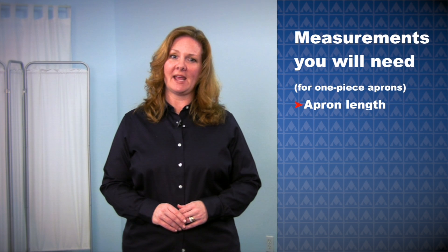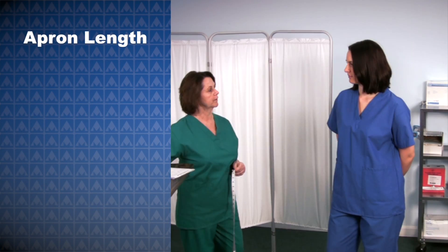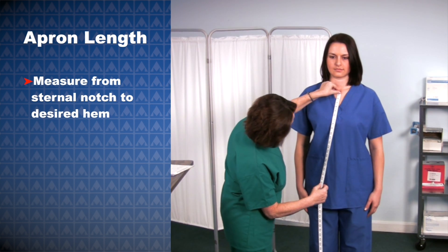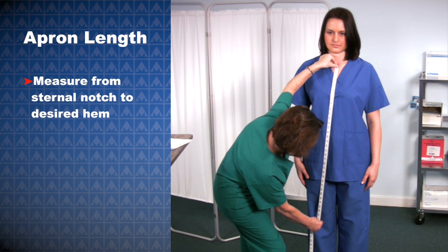Perfect fit sizing is the right choice when standard sizes just don't work. All we need are your measurements, and we'll make an apron that fits perfectly. The basic measurements you will need are the apron length and your chest, waist, and hip circumferences. Begin with the apron length. Make sure to stand tall with arms down and feet together. Measure from the sternal notch, or the center of your collarbones, to the desired hem. We recommend the standard length, which is one inch above the kneecap.